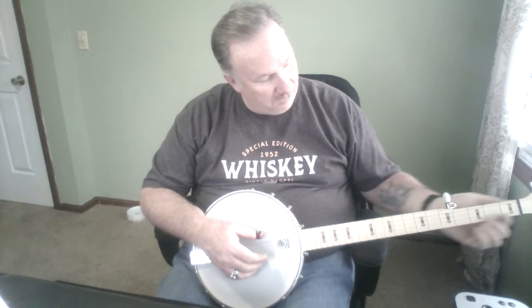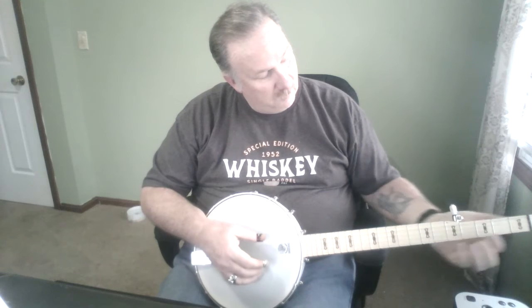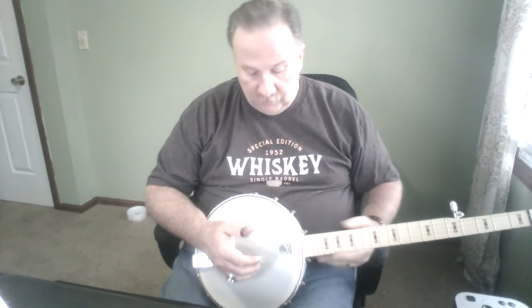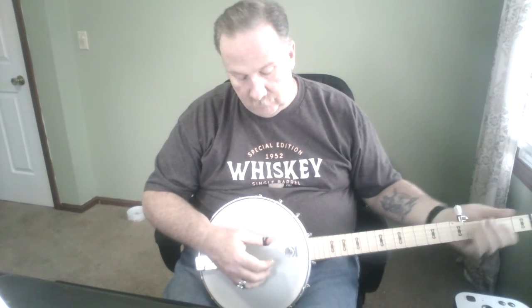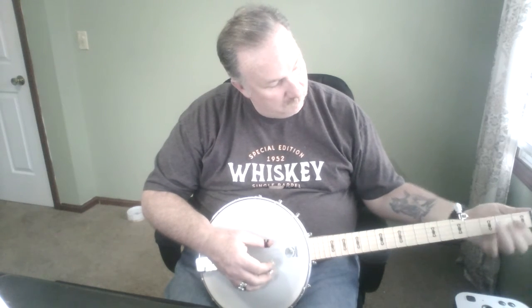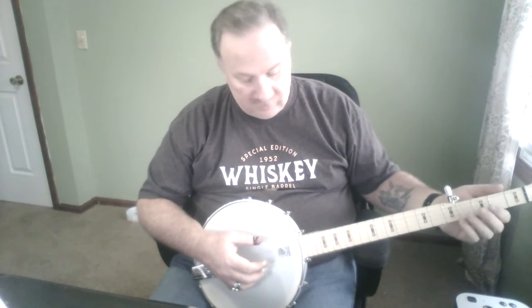Some of the biggest problems I'm having: with the slide, a lot of times I try and go too far down. I'm getting a little bit better at it, but sometimes I still go too far. Then after the slide you go 2-1, and that transition is not smooth. It's like this — not a very smooth transition. That's one of the big things I've got to keep working on. I haven't got my fingers trained to do what they need to do without thinking about it too much.